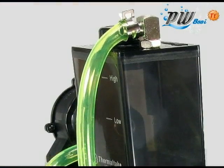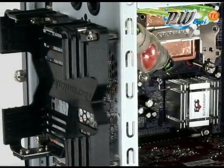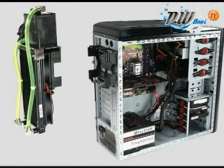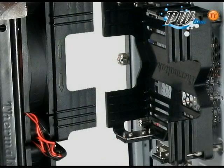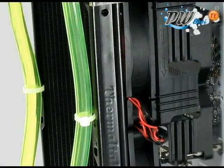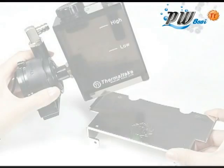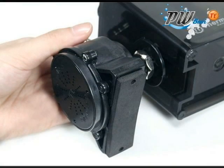Many users are afraid of putting a liquid-based system inside a personal computer. Instead of designing a liquid cooling system that installs internally, the ProWater 880i installs onto the back of the computer, eliminating the risk of liquid damaging the critical internal components. In addition, the external mounting design allows for more efficient cooling and easier maintenance.